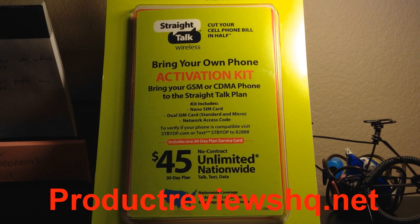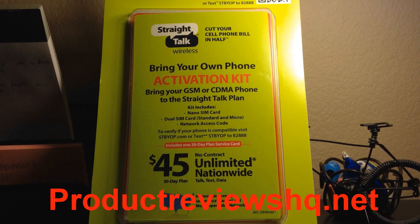I'm going to be using this on an iPhone 5. Now you do not need to unlock your device to use Straight Talk Wireless.